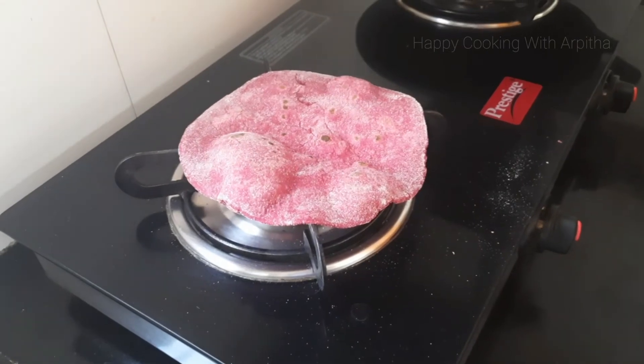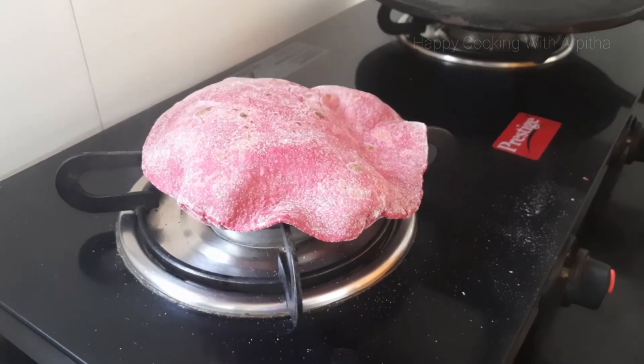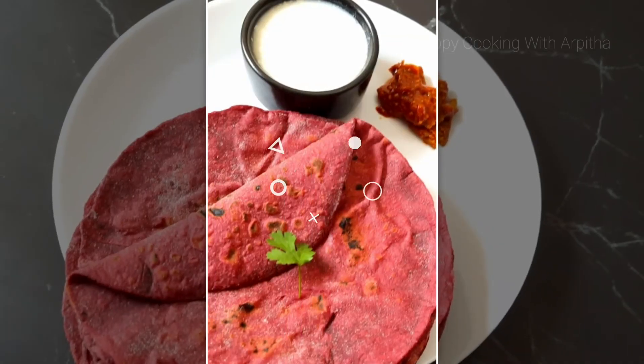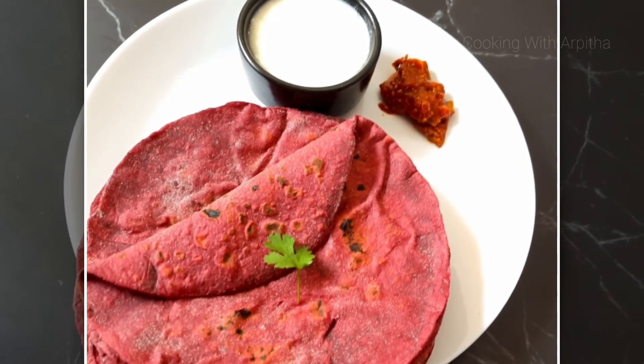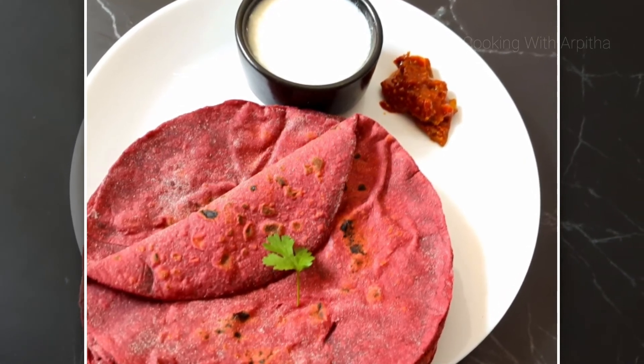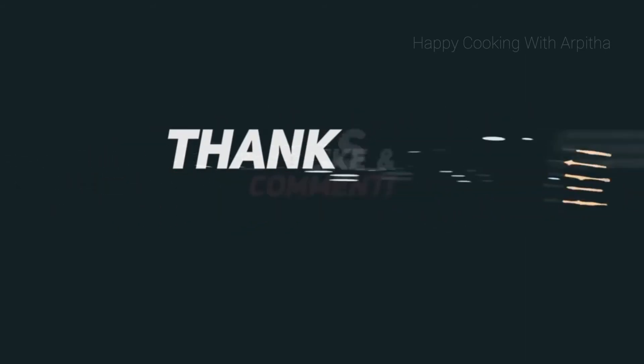Similarly make all the other rotis and stack them one above the other to get soft rotis. This is a great lunch recipe and I hope you all will try it. Serve these delicious and nutritious beetroot rotis along with some curd and pickle. Do give it a try and share your feedback in the comment section below. Thank you all for watching — like this video and share it with your friends and family.